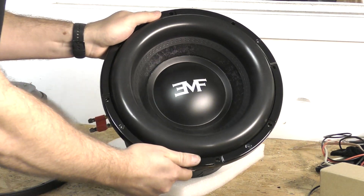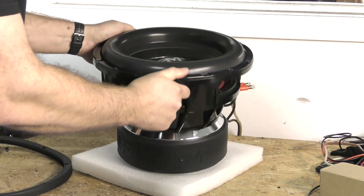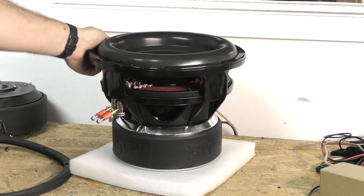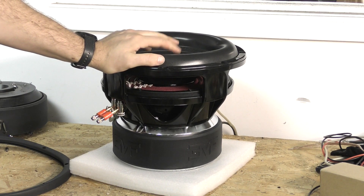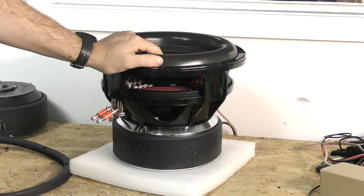You can pick these up at emfcaraudio.com. I may do some in-box testing in the future, but these are in stock and shipping in the 12 and 15, available in a dual 1 and dual 2 configuration.